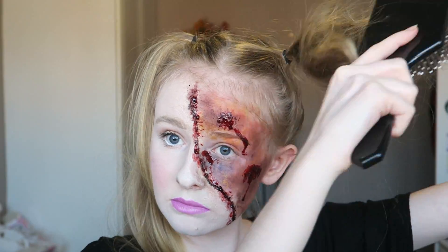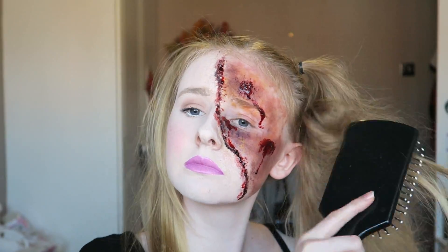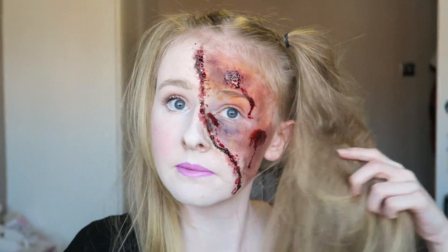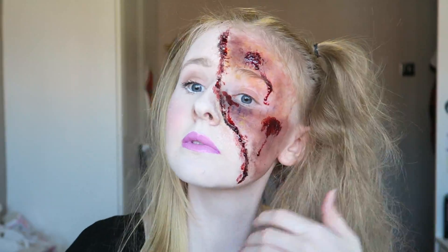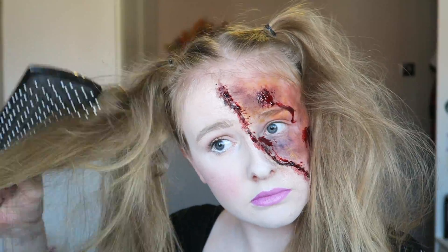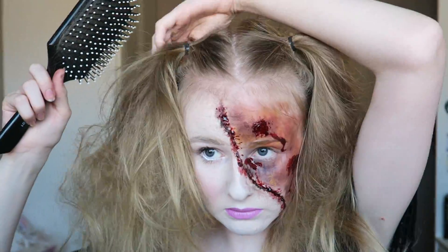Then taking my super big paddle brush, I'm backcombing my pigtails — or two ponytails at the side of my head — because it looks more doll-like, so I'm just backcombing it to make it look a bit more crazy and give it more volume and look scruffy in general.